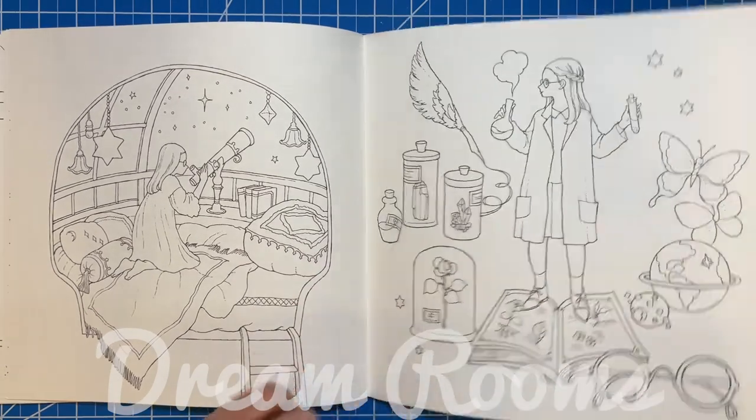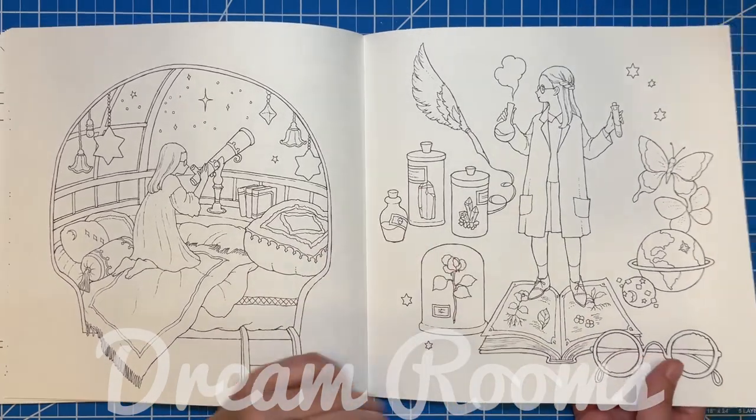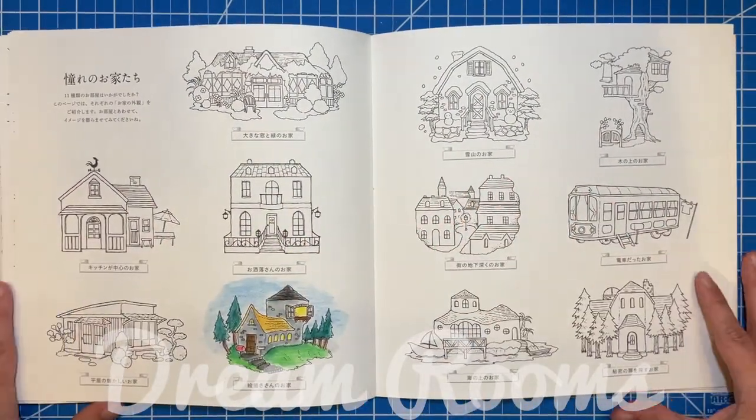You can see here I used watercolors on the other side and it did not bleed through — it buckled the page very, very slightly but hardly at all. Once you color over that with colored pencils you'll be good to go.